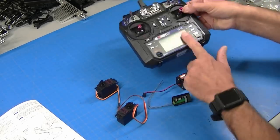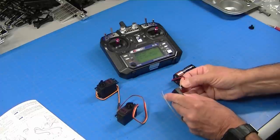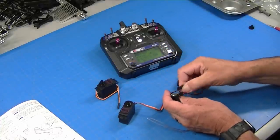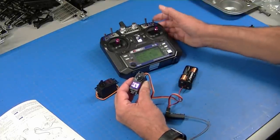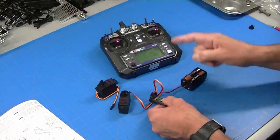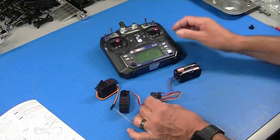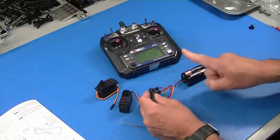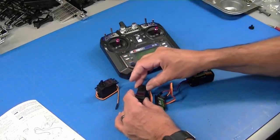If you don't have a servo tester, I'll show you another way. The other way is to use the radio. I've got the radio turned on and I'll use the same 4AA battery to power up the radio. On this particular radio all the black wires go to the outside. Now my radio will move it and of course my radio will center it. If you don't have a 4AA battery you can plug your speed control in and use the battery for the truck to power the receiver from the speed control. Never ever hook more than 5 volts to the receiver — it'll smoke it. And always remember on these receivers black goes towards the outside.